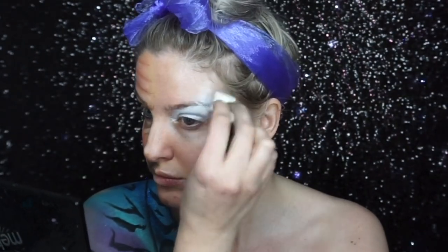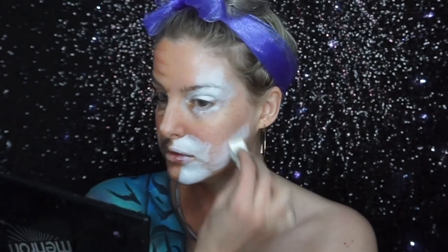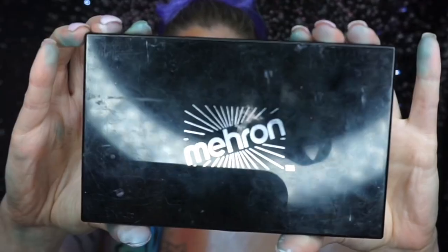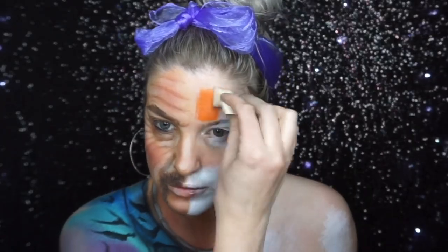For the tiger side, I sponged white paint coming from the corner of the eye right up, and also sponged along the neck, down and around the mouth. I then went into an orange shade and sponged that into all the areas that were left.